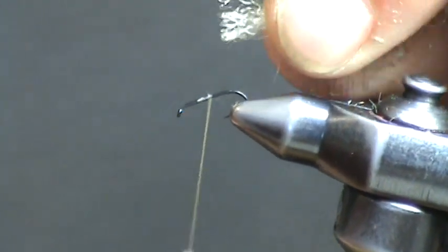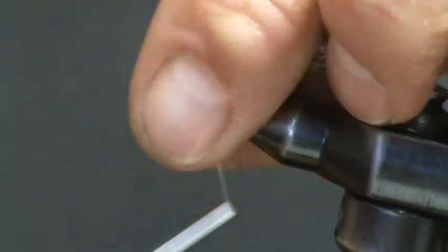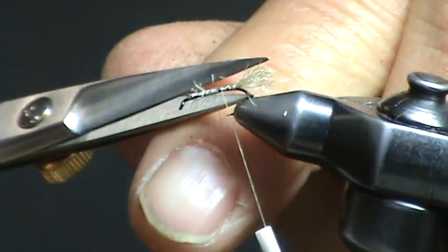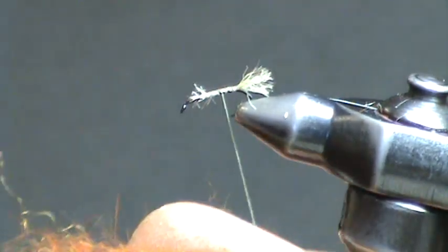We begin tying the iris caddis simply by tying on a length section of zelon for the shuck. This is gold-dyed zelon, and that forms the shuck — the pupal shuck of the emerging caddis.